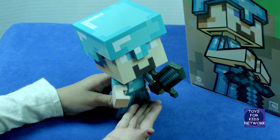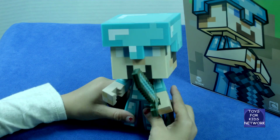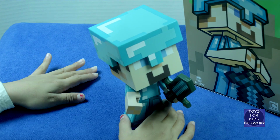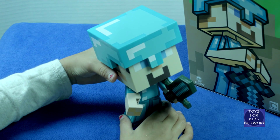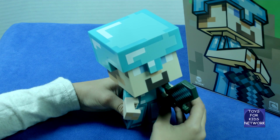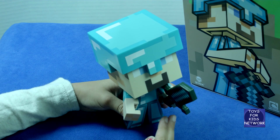This is what we got out of the box. He is made out of hard plastic. His helmet can come off, and his head can go side to side. He also has a sword that can go into his other hand. And that is really neat.